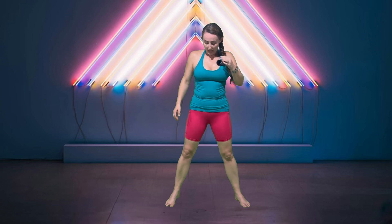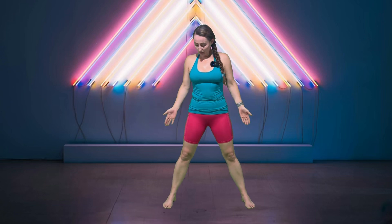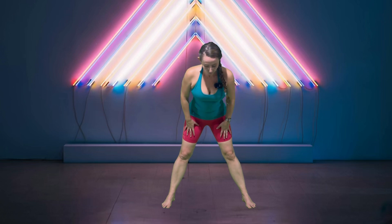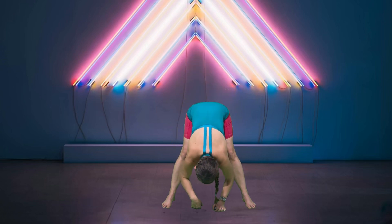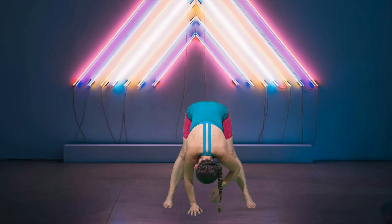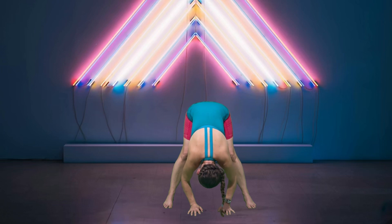We're going to go into a wide-leg hamstring stretch. Nice wide legs — fold yourself in half, reaching towards the ground, your best version of it. On any given day it may be a little different. If you need to bend your knees ever so slightly, feel free to do that, but just allow yourself to hang.